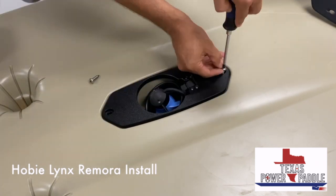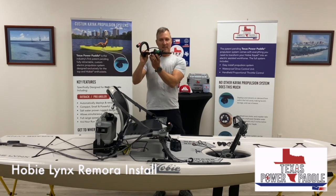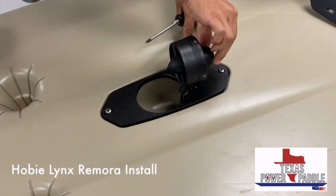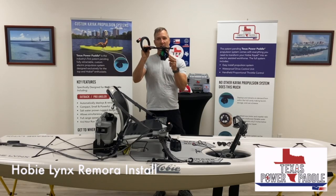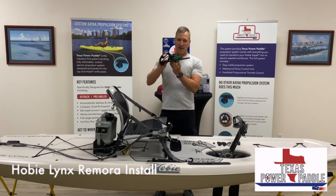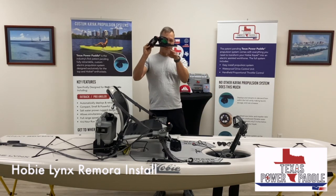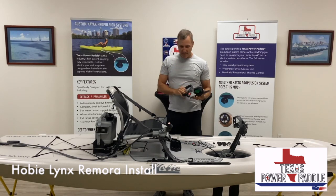This screws in to the plate, and when you turn the unit on and it's in the water, the motor pops out and deploys. Then when you shut that unit off, it retracts. Now this only happens when it's in the water, but obviously when it's retracted, you've got great clearance there and you almost don't even know you have the motor.